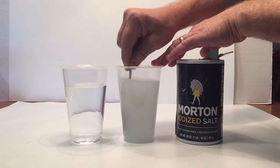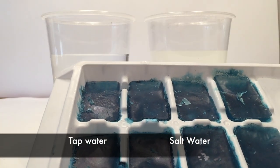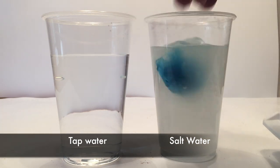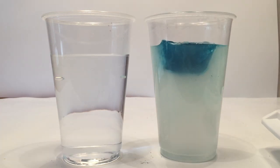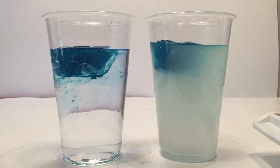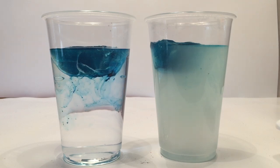Just have salt in one of them, and then after that, I froze some blue ice cubes last night, and I'm going to put one ice cube in each one. I hope you got your guess in to see which one's going to melt faster. The fresh, clear tap water is on the left, and the salt water is on the right.